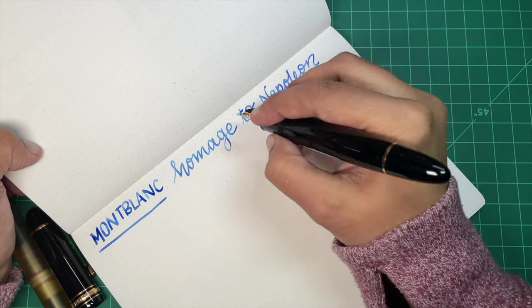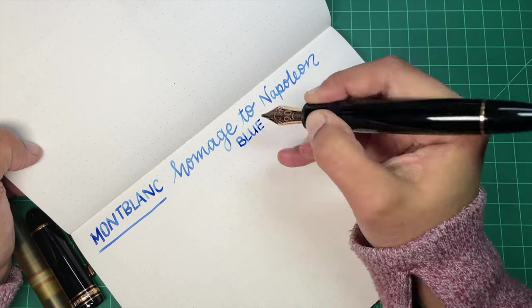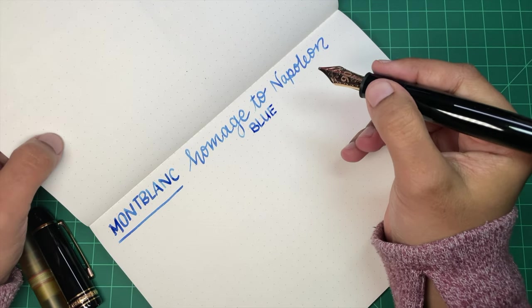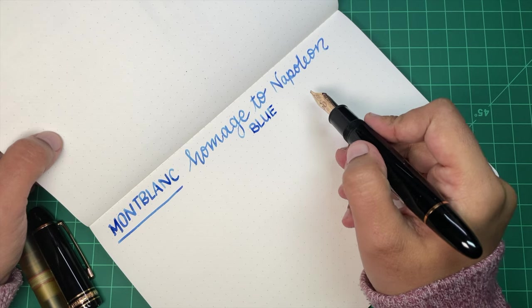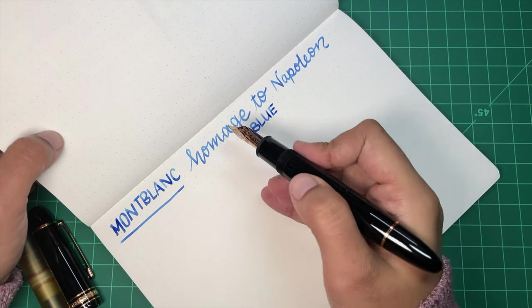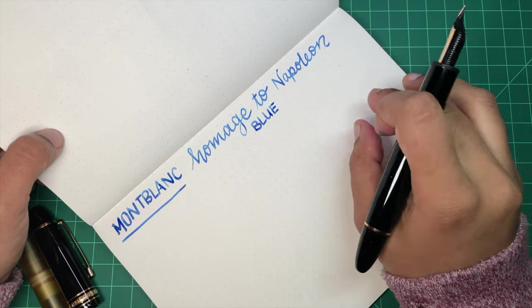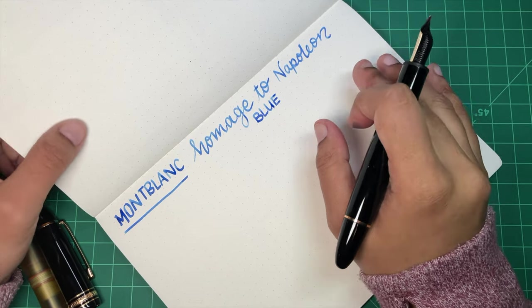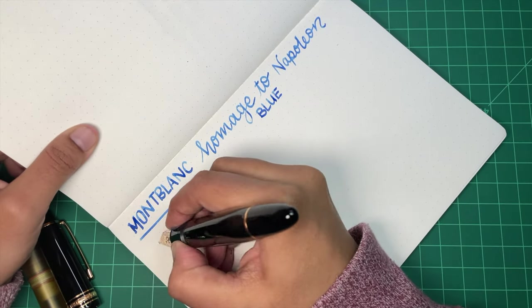This is Cosmo Air Light paper, which actually makes ink seem even lighter, so I will also write on some regular Rhodia, because this might be artificially lightened by this paper. The paper is interesting — it kind of flattens inks and makes them a little lighter, so that could be why. We'll see how it goes.